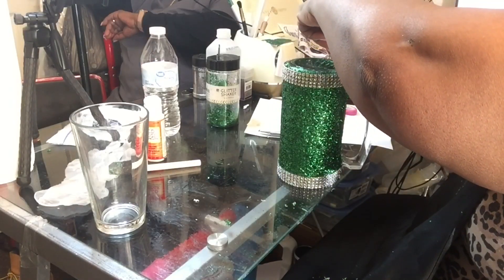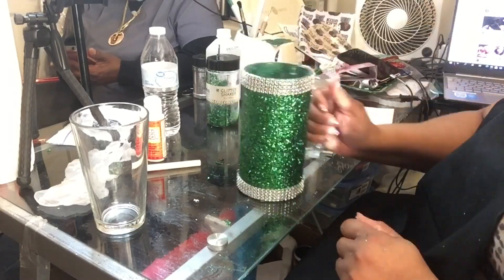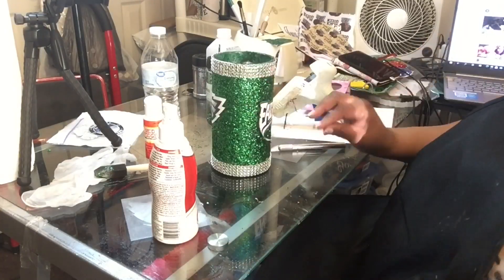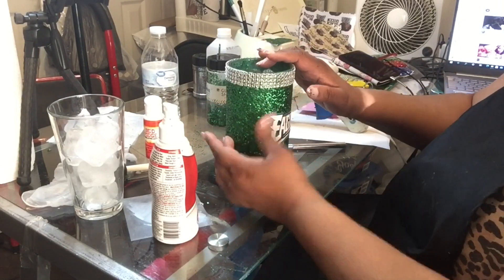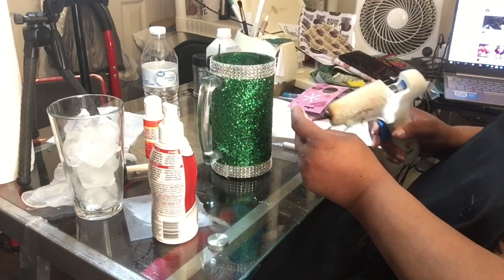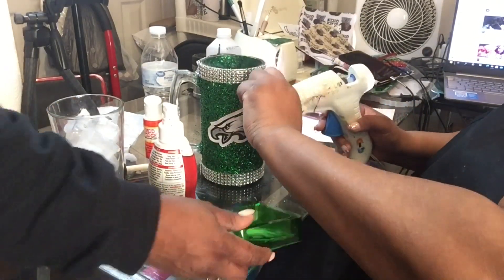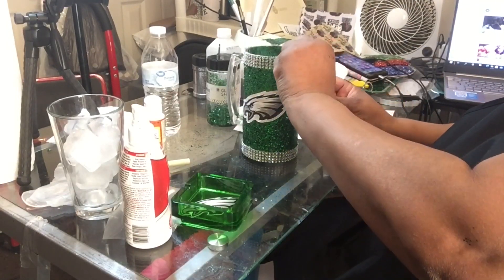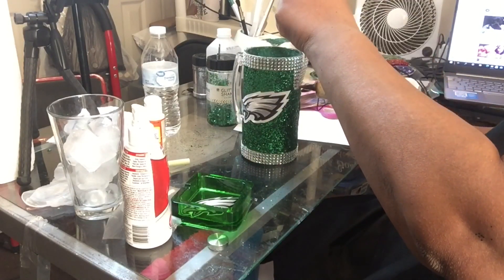I would strongly advise anyone who makes one of these mugs to let your customers know that these mugs are really for keepsakes. I have done mugs where people can drink out of them, but since this is Valentine's Day I figured we'd make a gift for the sports lover — male or female — that they can enjoy for years to come. I'm sticking on my Eagles stickers that I got from a licensed sports store here in Philadelphia that sells all kinds of team merchandise.